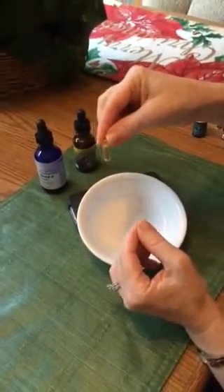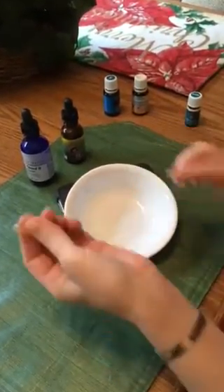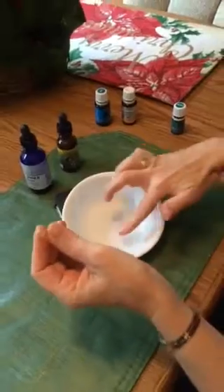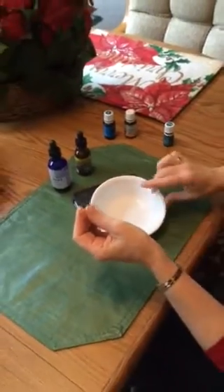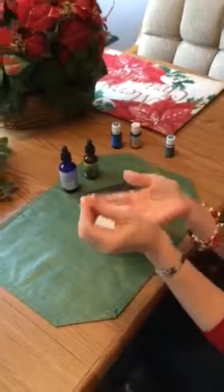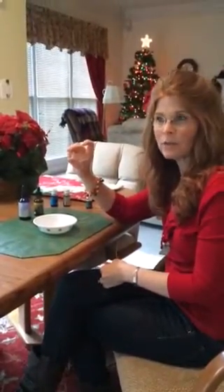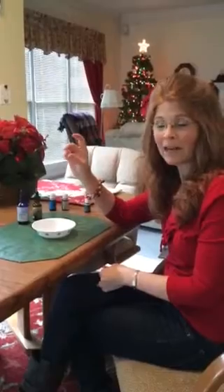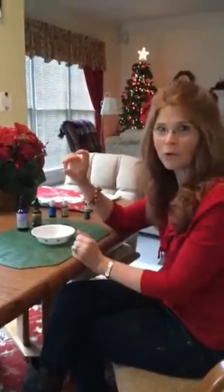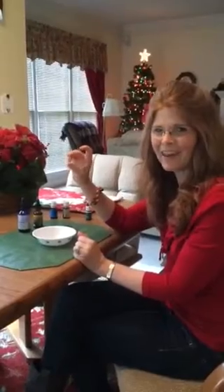Now I've got my vegetable capsule ready to go. With the rest of the oil that's in the bowl, I just go ahead and put that on topically — that way I'm still getting the oil and not wasting any. Your body will absorb the oil that way as well. So that's how to make a vegetable capsule. Now you know — next time you have an infection and you don't want to take an antibiotic, you can just use the oils and use that method instead. Thank you!